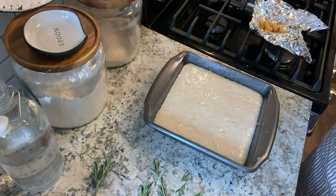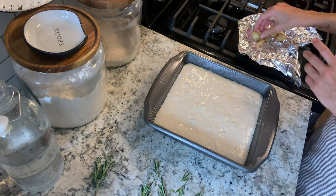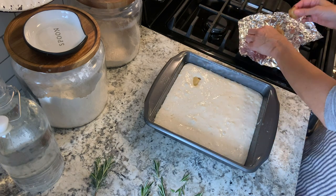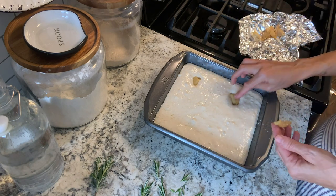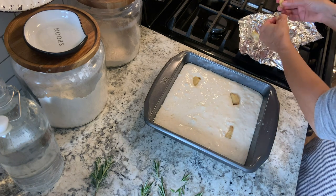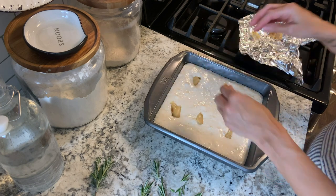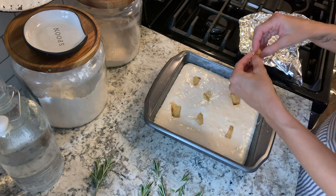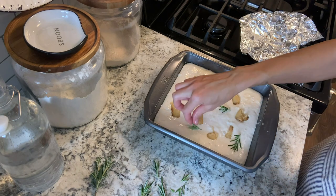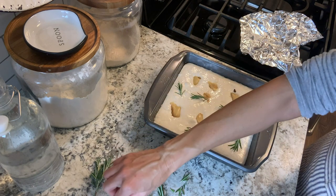I've roasted some garlic to put on top of this focaccia and I'm going to use some fresh rosemary. I've got my oven preheating and you just top this with whatever toppings you like. You can also drizzle the top with some more oil if you'd like. Once you get all the toppings on, just pop this right in the oven and let it cook for 40 minutes.